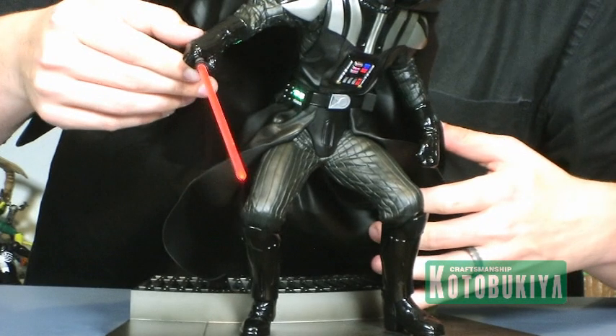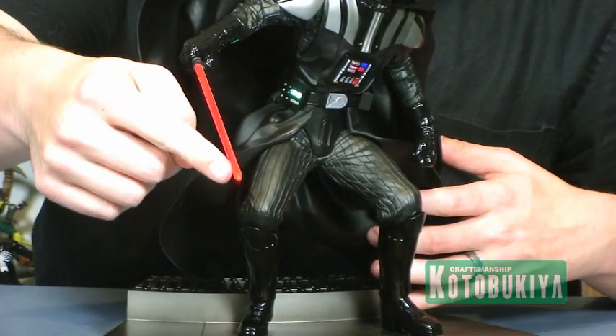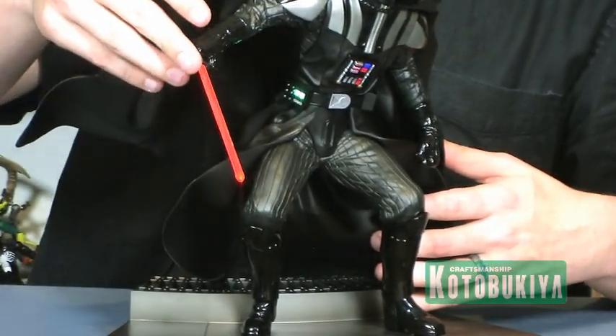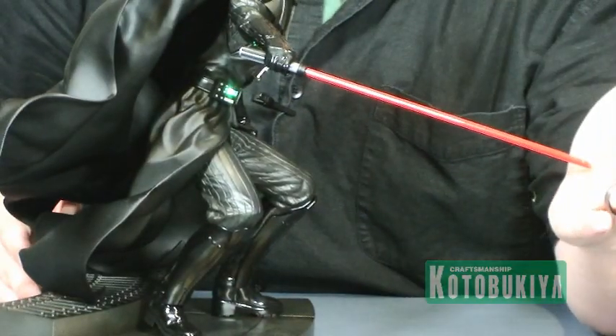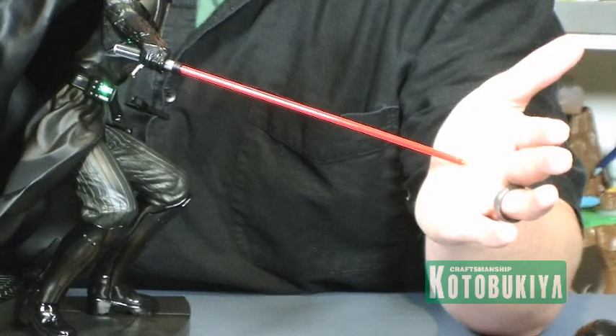Then of course we have the lightsaber — you can see the red LED lights actually glow all the way through the blade. It's very bright, it lights up the entire blade, and you can actually see the red light at the end of the lightsaber coming off onto my hand. It's a very bright light so it looks really nice.